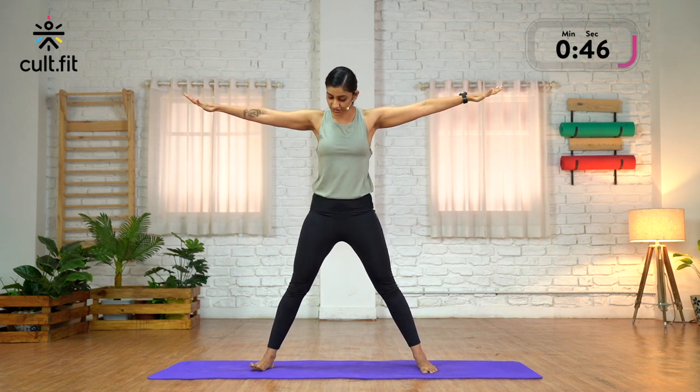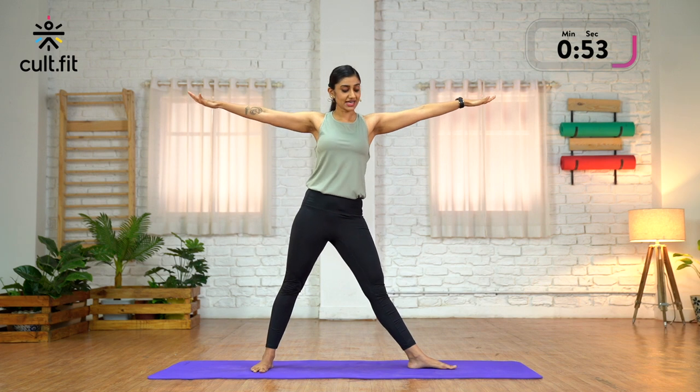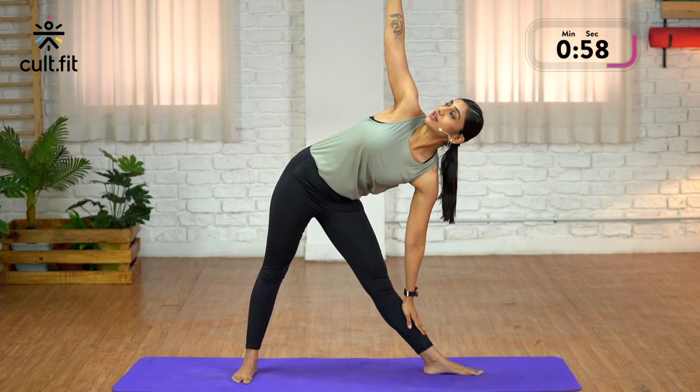Just turn your feet position. Turn your right toes forward, left foot to the left. Inhale here. Exhale, lean towards your left. Stretch your right arm up. Breathe.